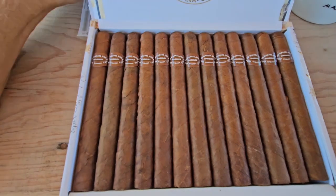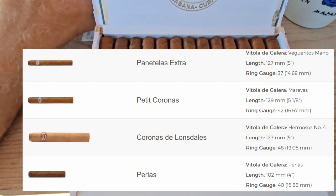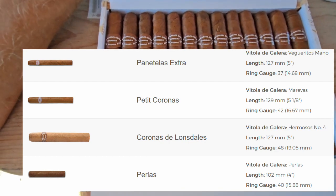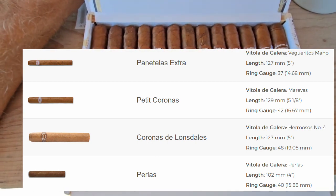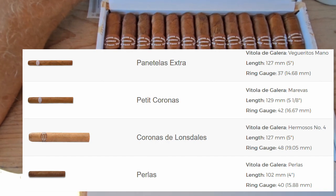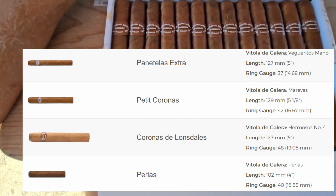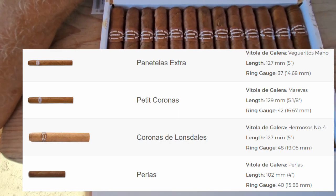The Panatella Extra is part of the Rafael Gonzalez vitola lineup, which includes the Petite Coronas at 129mm or 5⅛ inch by 42 ring gauge, the Coronas de Lonsdale — a popular one — at 127mm or 5 inches by 48 ring gauge, and the Perlas at 122mm or 4 inches by 40 ring gauge.